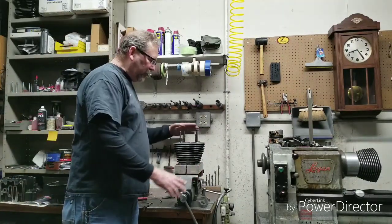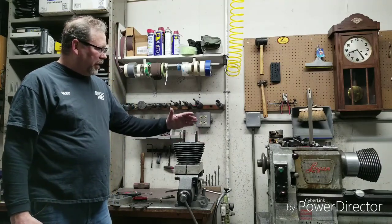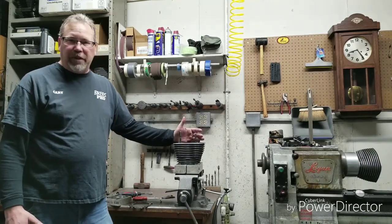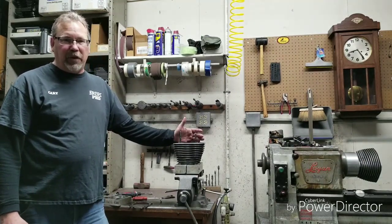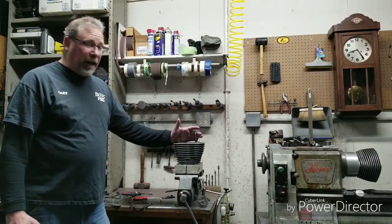I wanted to talk about torque plates. We've got this cylinder oversized bore going from a 96 inch to a 103, which is the same as if you had an 88 and you're going to a 95 cubic inch. It's basically about a hundred thousandths over. So we've got a bore over.